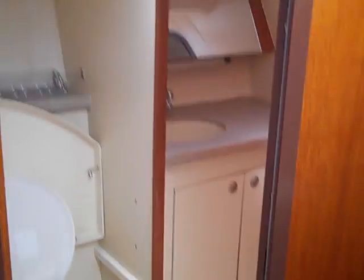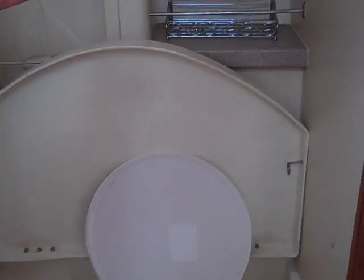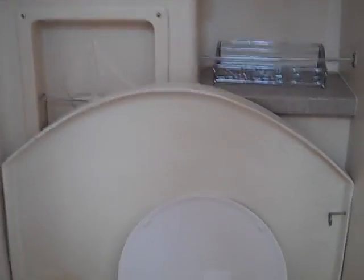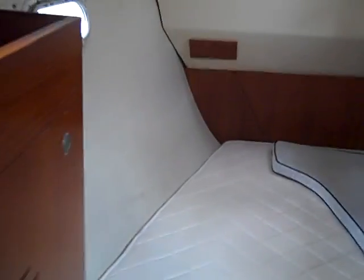Just across from the galley this would be the day head or guest head. We have a vacuum flush toilet in this as well — the lid closes down, this fiberglass seat would cover the toilet, and this would be your shower as well. Just after that is the head sink and vanity area, and then you have access into your aft stateroom from here. The aft stateroom is very large with lots of overhead space, two opening hatches, drawers and cabinetry throughout, and a hanging locker.